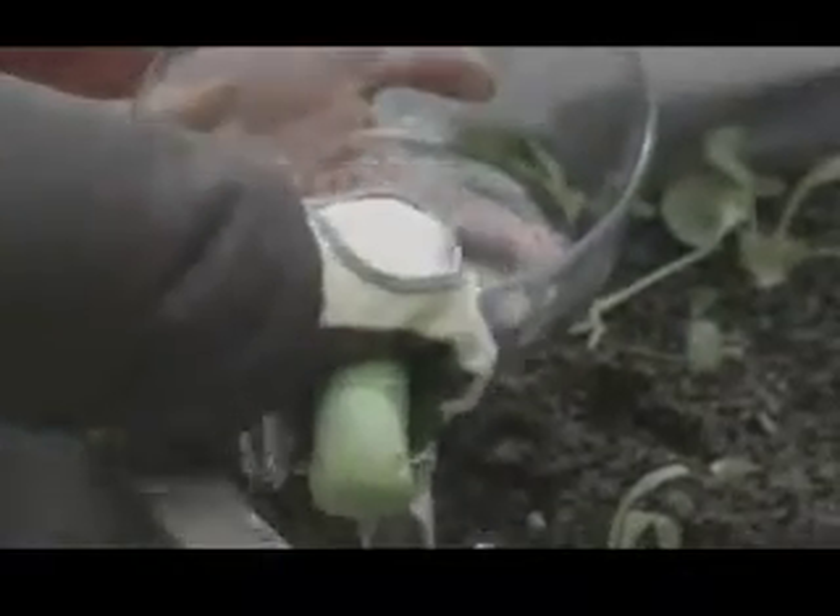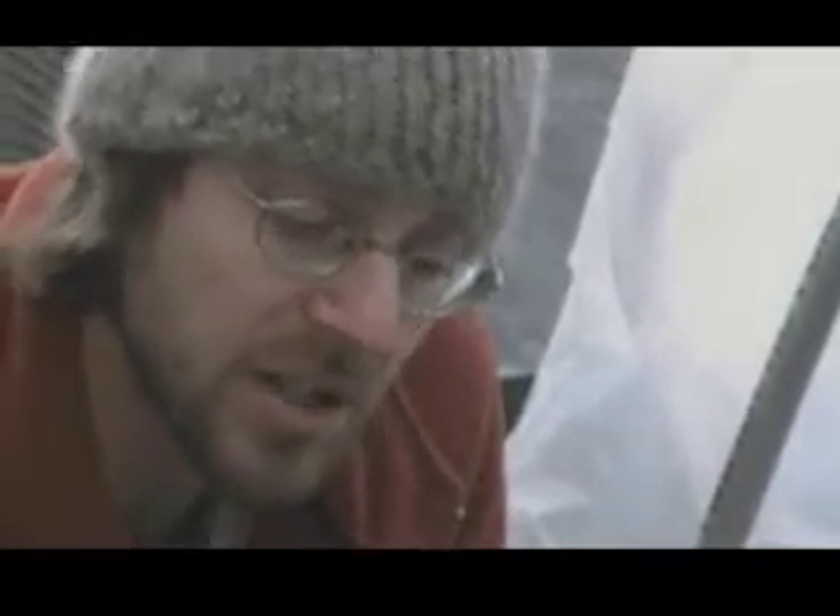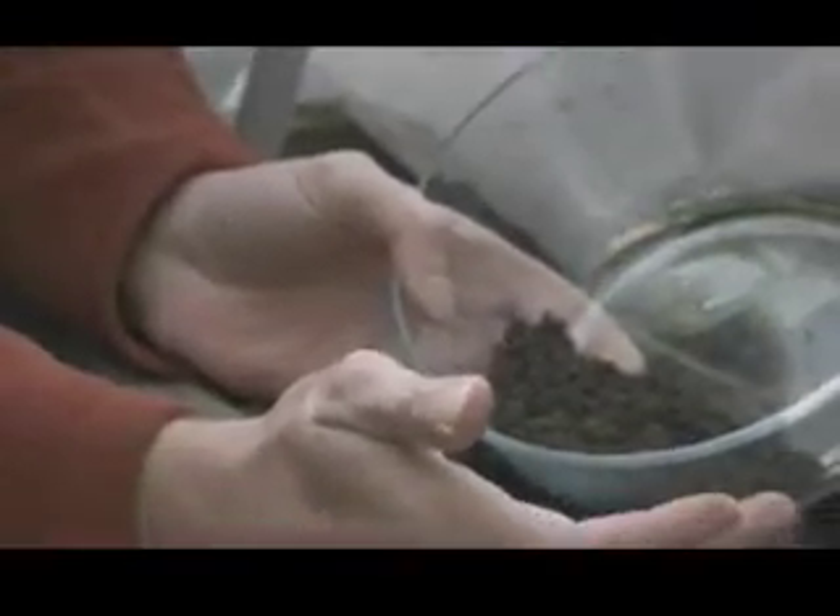You only need a small handful for the type of test we're gonna do here. You were asking me about the depth, and the depth that we're taking it at is great because these veggies are basically shallow rooted. So we're taking it from the region where everything will be rooting — basically four inches down here. What are some of the tests you can do, the site tests, to see if you have good soil?